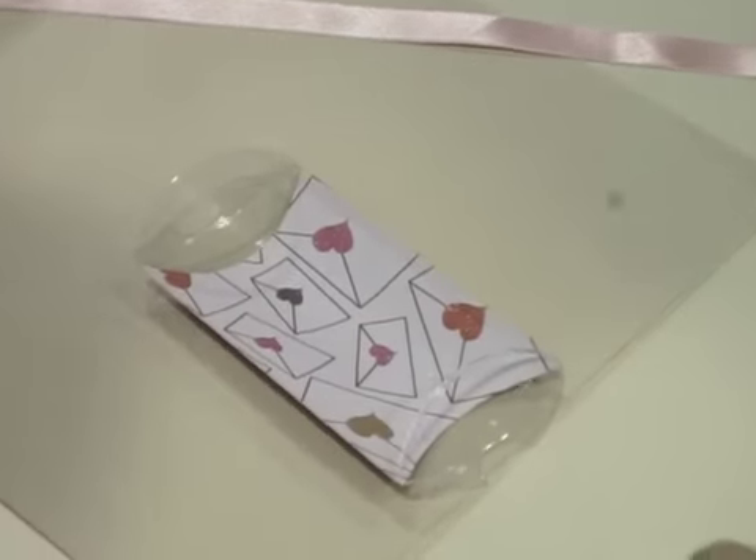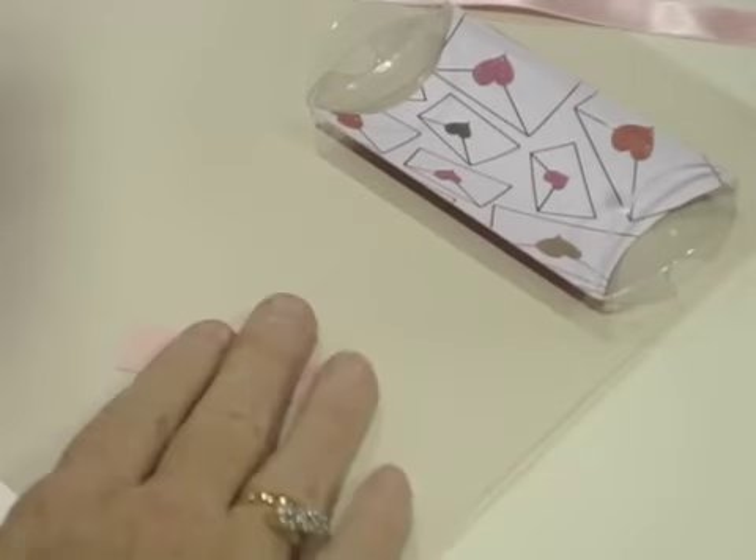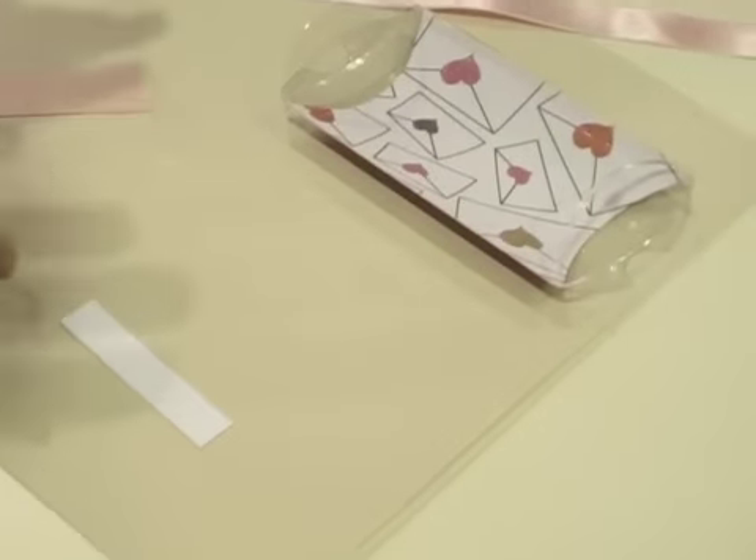Now you're going to stamp the Happy Valentine's Day stamp on the white piece. You want to ink it up one more time.